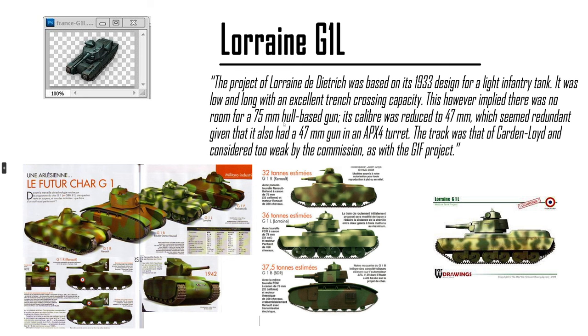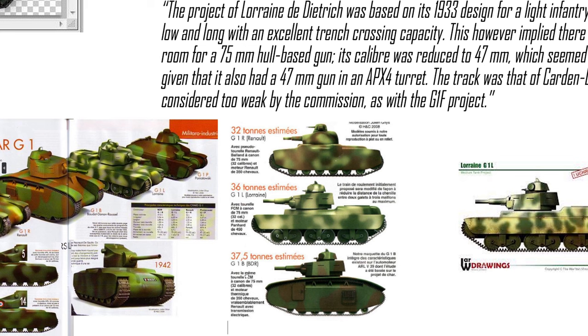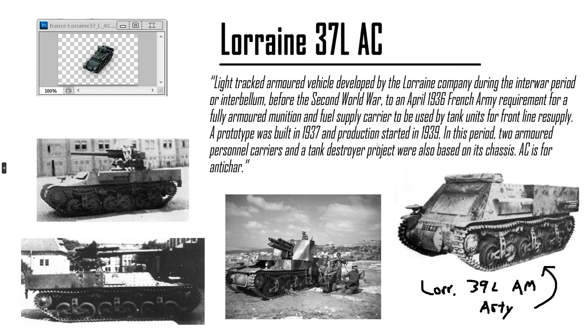Lorraine G1L — there are three G1s: we have the G1R, the G1B also called the BDR, and the G1L. This is practically a tier 5 heavy for the French, but they never actually made it. Surprisingly, I never knew that the BDR stands for G1B. The Lorraine 37LAC is a tank destroyer based on the D1 chassis — it is the predecessor to the Lorraine 39LAM artillery. A little bit different hull design but practically the same.